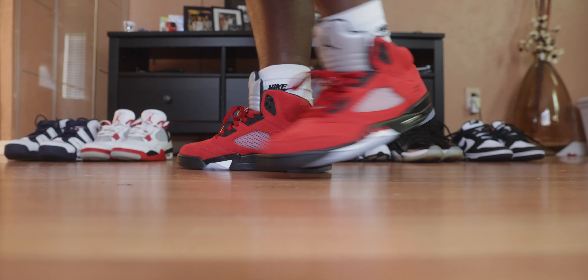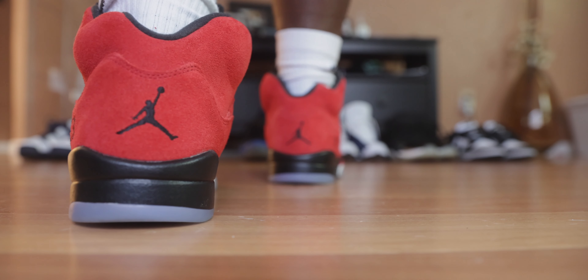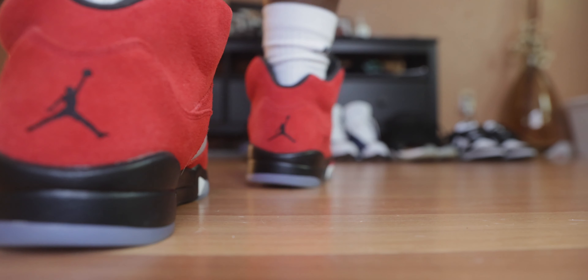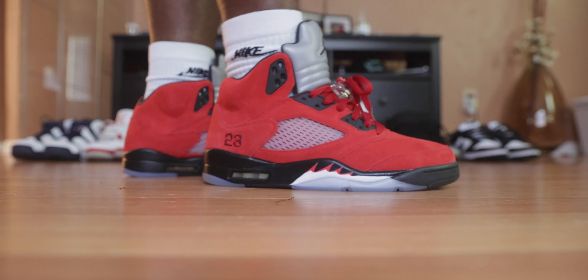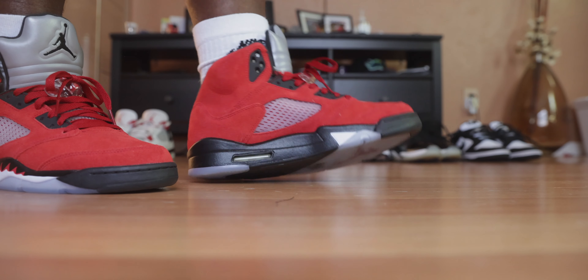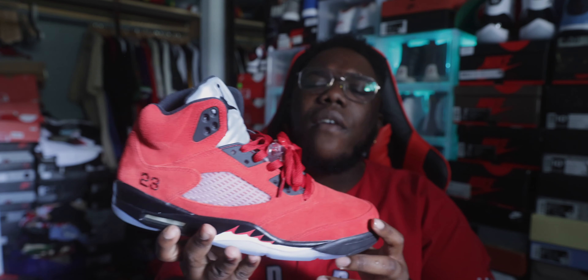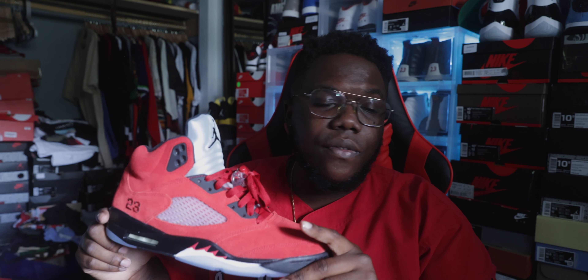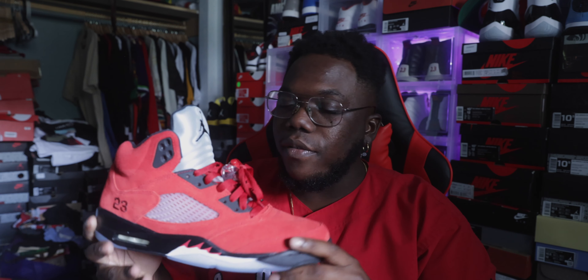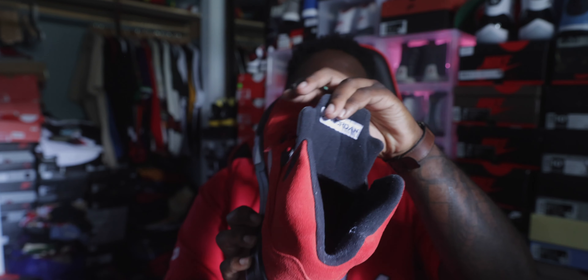Looking at the shoe: you got that red Jumpman, clear bottom Jordan in the middle, '23' on the side, reflective tongue with the black Jumpman, and red laces. I want to switch these out for black laces to see how they hit. Also watch out — there are a lot of fakes floating around, so only buy from reliable sources. The Raging Bull 5 is a must-have in the collection.